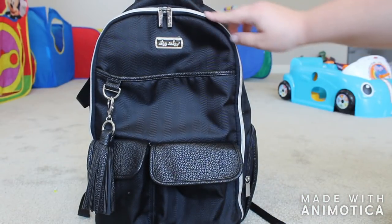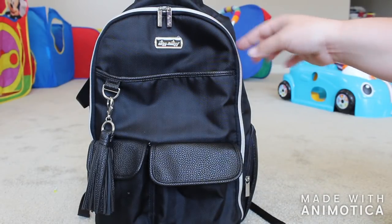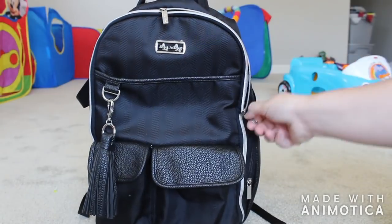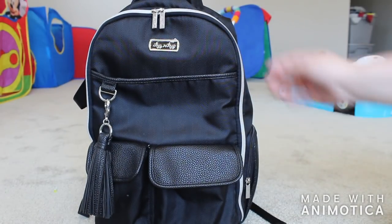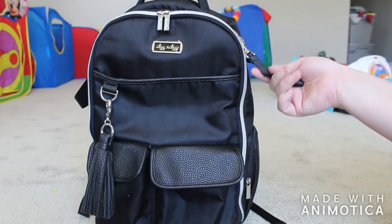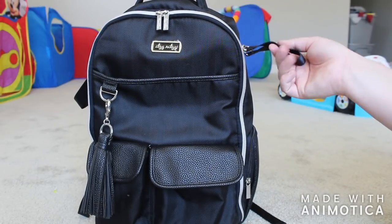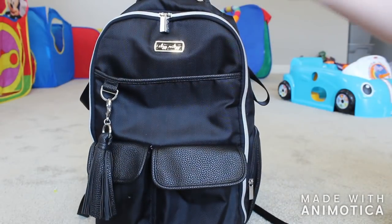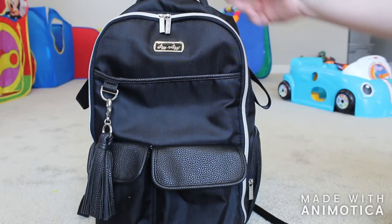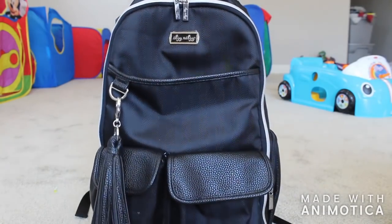The bag has silver hardware — normally I'm a gold hardware person, but with this black, the silver is fine. My Itsy Ritsy logo still has the plastic on it. The zippers are buttery smooth — one-handed and it's just magic. It comes with stroller straps which are attached. If I'm going to be getting in and out of the car and the stroller, I'll leave them or store them inside the bag. I love that they come with stroller clips — amazing. This is also a really nice grab handle with the pebbled leather texture.